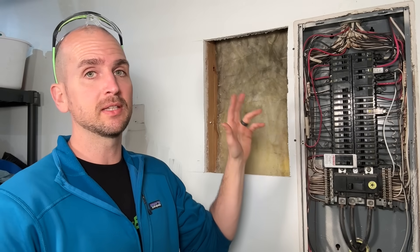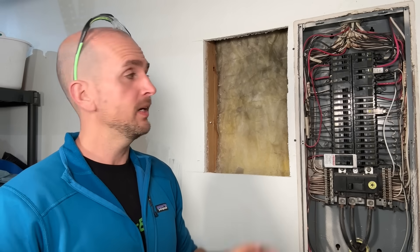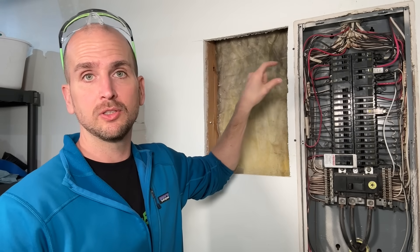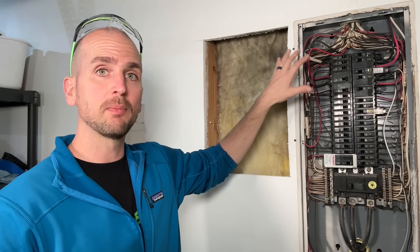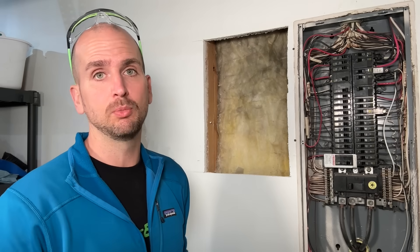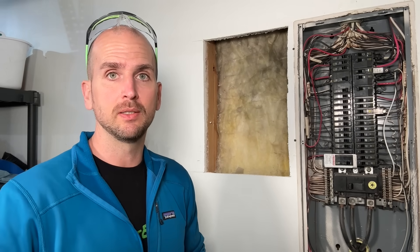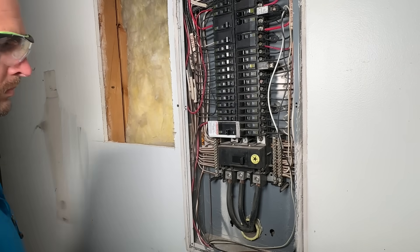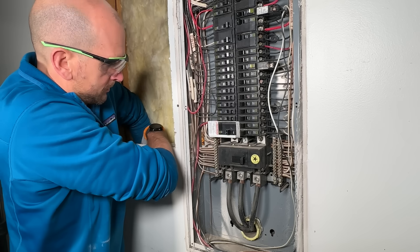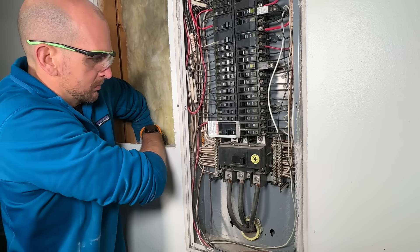Next I want to show how to get the THHN wire to the main panel. Don't forget we have a full panel here — I need to get a 100 amp two-pole breaker in the main panel to feed the sub panel, which means we'll have to move around a few circuits. Now hit my main disconnect — it's always best to run with as little of your panel energized as possible, but remember even when you hit the main disconnect, those lugs from the main connectors coming from your meter base are still live.